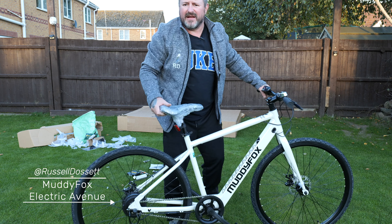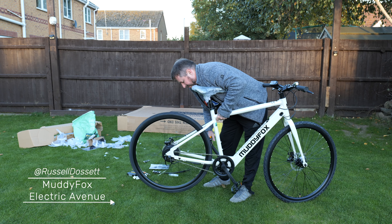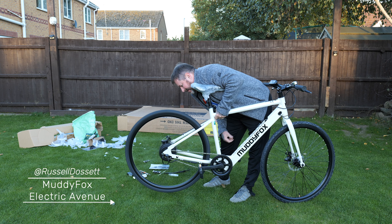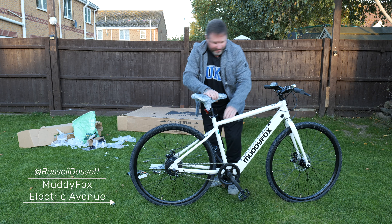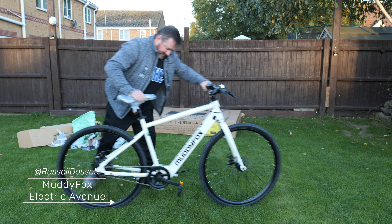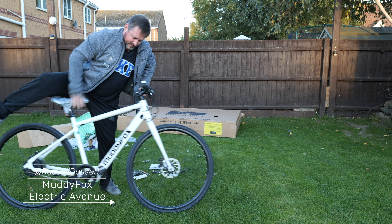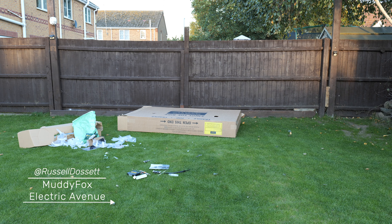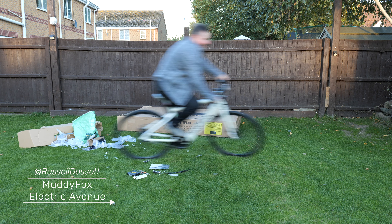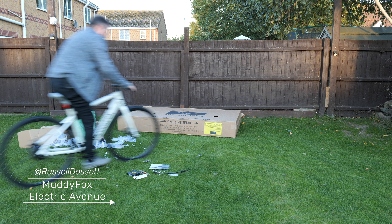Not too sure exactly how long that took but it wasn't that long. If I lift the back up and pedal it, you can see the motor cutting in straight away. Let me have a quick ride around — I might have to lower the seat. I'll have a ride around the garden. Oh wow — there we go.